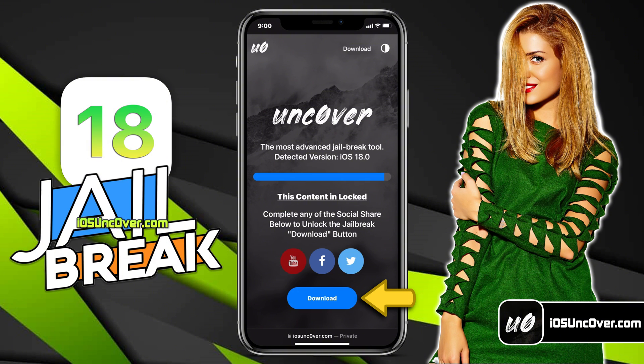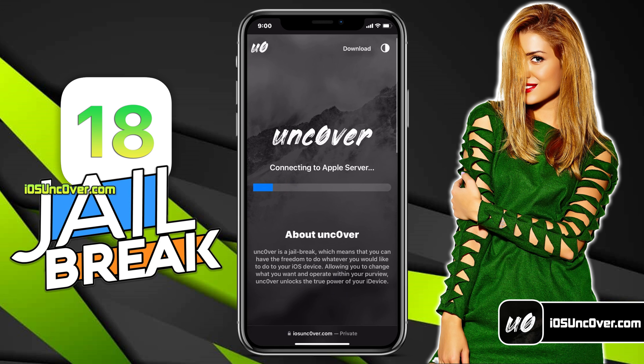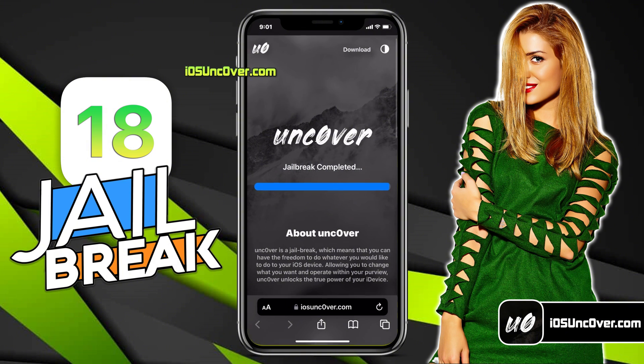Click on this button. It will start initiating the jailbreak process. The jailbreaking has begun — should take just a minute. I will quickly fast forward this part. Alright guys, if you have followed the instructions correctly, you should see Cydia being extracted from this Uncovered app. Here it is. Cydia is now downloading on my iPhone.